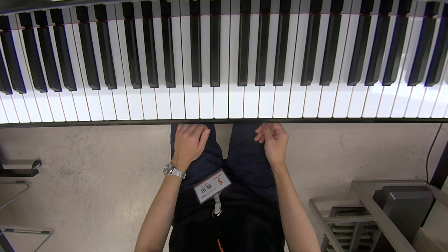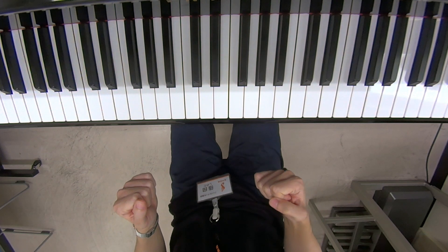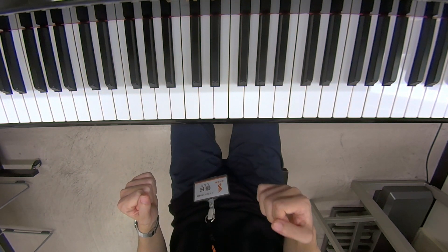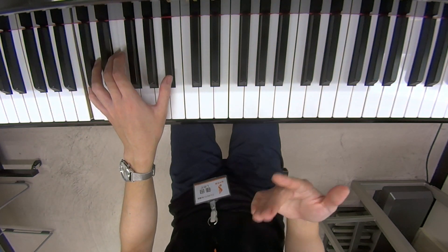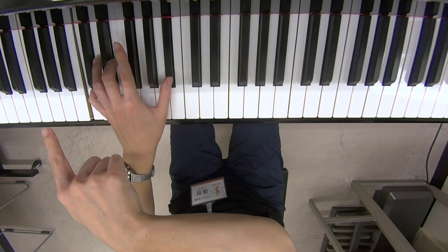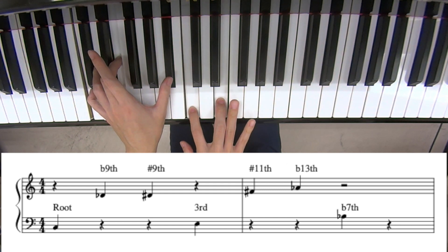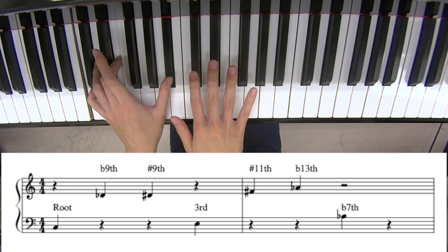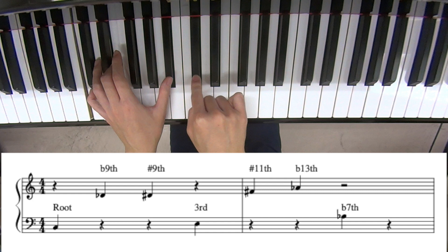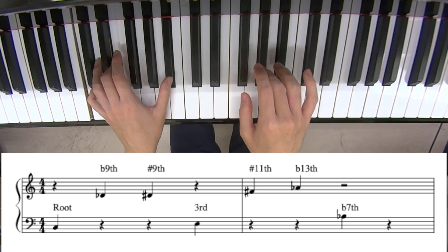But how I look at this scale is a bit different. We as pianists also need to really know what notes we voice. This is a root, third, and b7 — the basic chord tones of a C7, avoiding the 5th. And between each chord tone, there's an altered extension note: flat 9, sharp 9, and between the 3rd and the 7th, sharp 11 and flat 13.